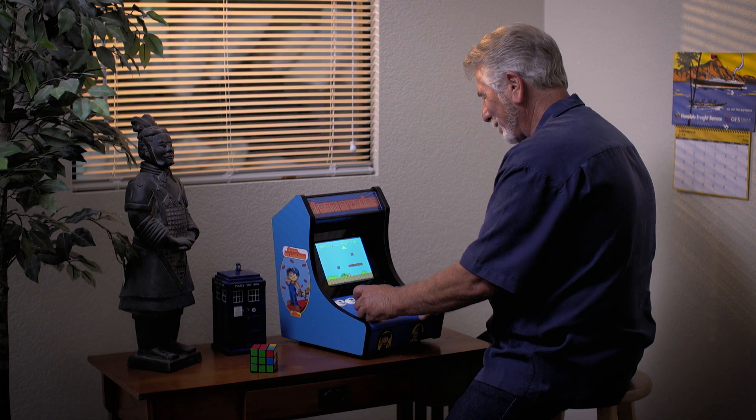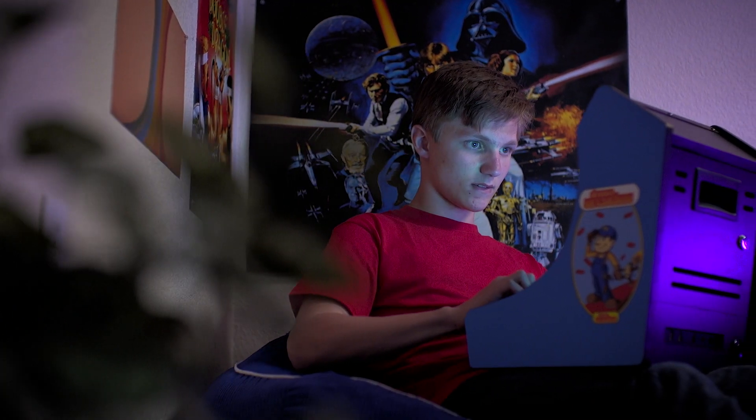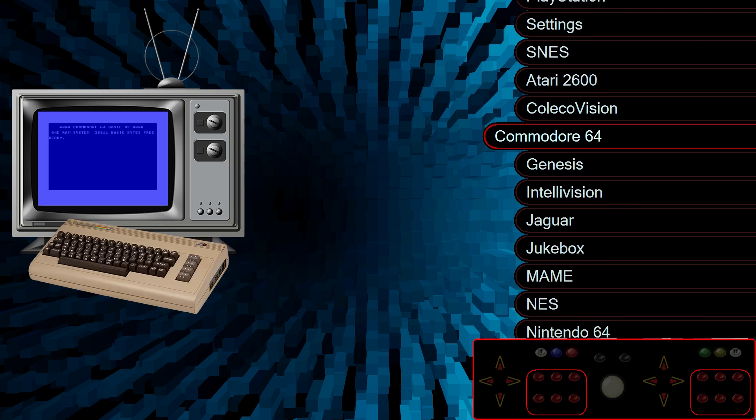The Replay Mobile's 6-hour battery life takes gaming on the go to a whole new level. And to connect it to your TV, just use the included HDMI cable. The Dreamcade Replay is loaded with classic console emulators ready to play.